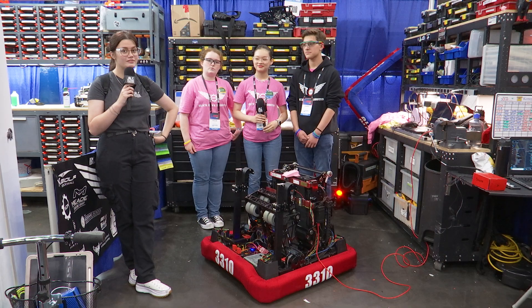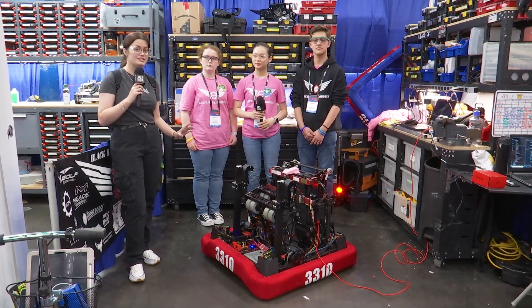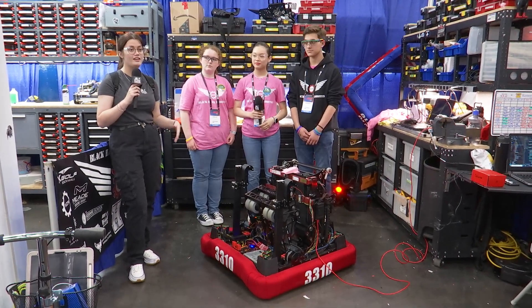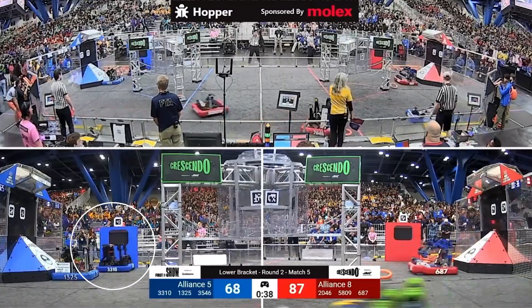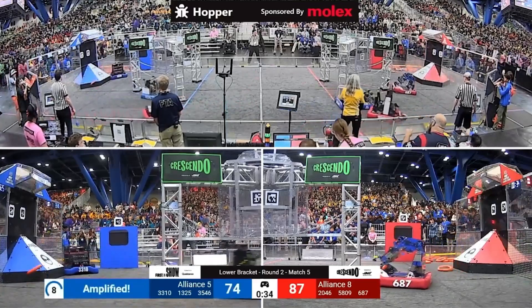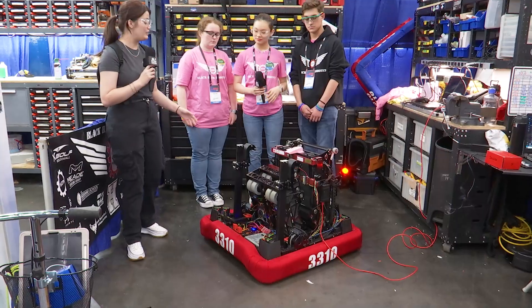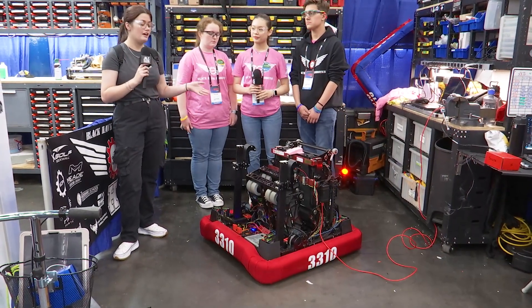Hi guys, it's Amari here from First Updates Now and on this episode of Behind the Bumpers we're going to be interviewing team 3310 Black Hawk Robotics. Currently they are in the Hopper division at Worlds and we're going to be discussing their floor intake with raised bumpers, their base, pivot on their shooter, as well as their trap and amp mechanism.